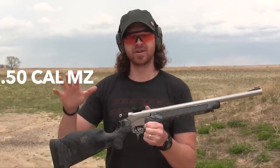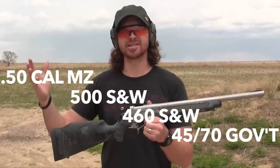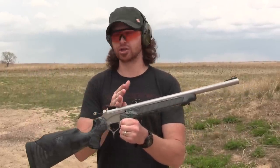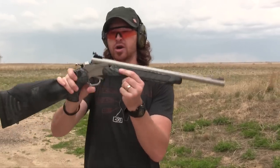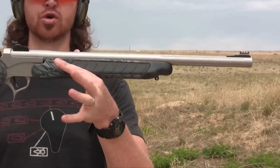It comes in limited calibers: 50 caliber muzzleloader, 500 Smith & Wesson, 460 Smith & Wesson, and 45-70 Government. Just a 20-inch barrel already on this short brake barrel receiver makes it a minuscule package.